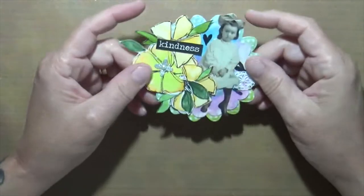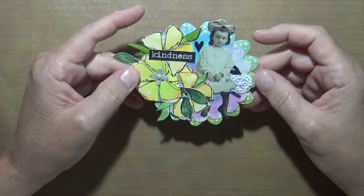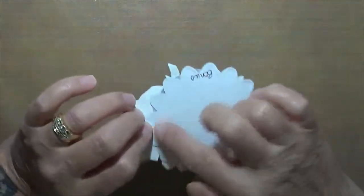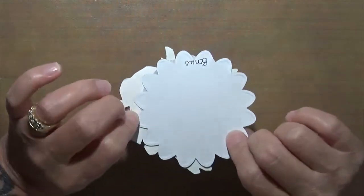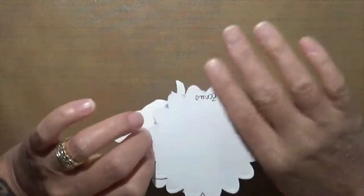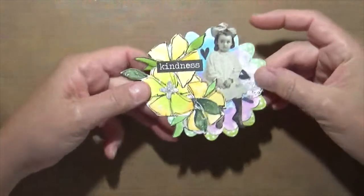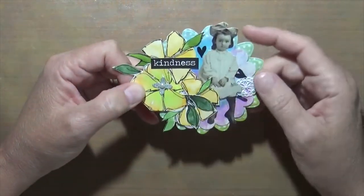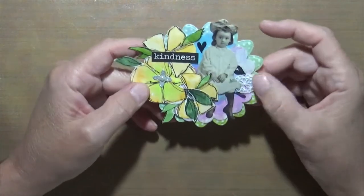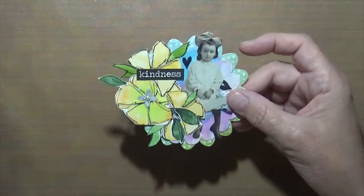This one was a bonus — I think it was the very first video we sent out. It was done on a round ATC. I don't stick to putting them in ATC pockets; mine always go in a box, so mine's pretty big. These are fodder school flowers, it says 'Kindness,' there's a Tim Holtz little girl and some lace. I have a video on my channel for this one.